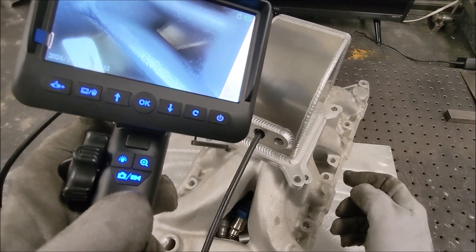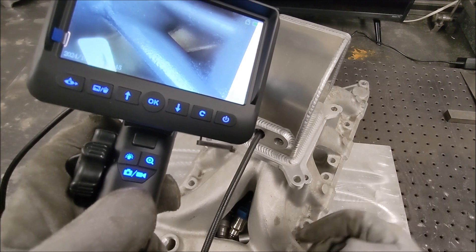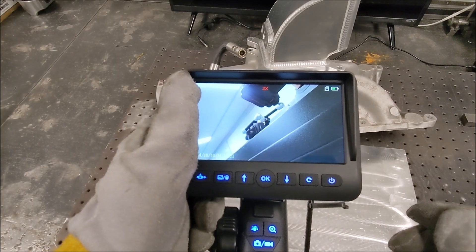You know, if you compression tested a motor and were having a problem with one cylinder, you could look down and see if the grind job on the valve was shot or something. Okay, thanks for watching — they wanted a three-minute video so I'm not going to waste any more of your time.